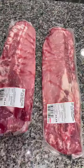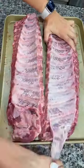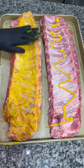Let's make some fall-off-the-bone ribs. Grab some baby back ribs and pat them dry with a paper towel, then peel off the membrane. From there, use mustard as a binder and spread it all in.